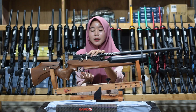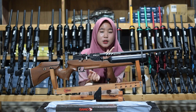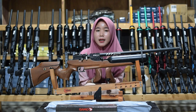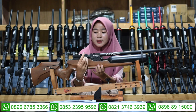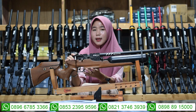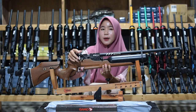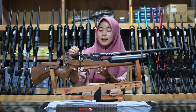Di bagian tengah-tengah juga ada bagian pengisian pelurunya. Untuk pengisian pelurunya ada dua pilihan: ada magazine dan juga ada single shot, yang mudah diatur sesuai kebutuhan. Di bagian samping juga ada bagian tarikannya, sudah menggunakan tarikan modern atau tarikan side lever, bukan lagi menggunakan tarikan old style, sehingga lebih mudah dan nyaman saat digunakan untuk berburu.